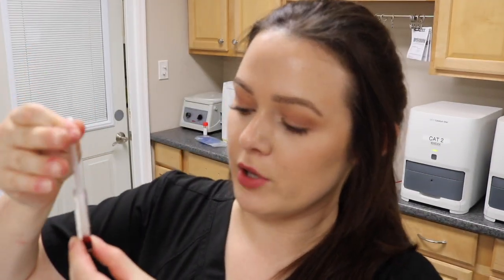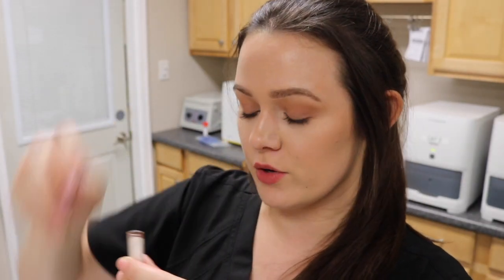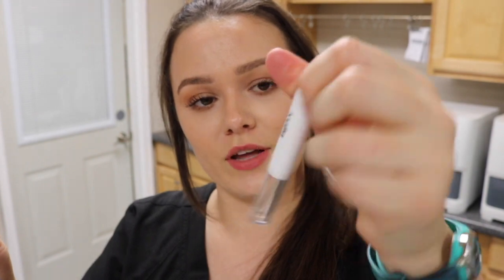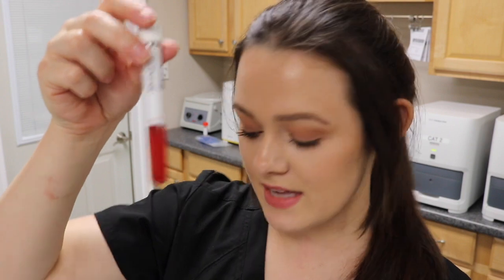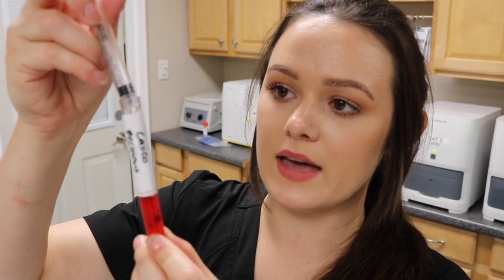I'll put the recipient drops into a clean test tube labeled recipient. Then I'll repeat the same process for the donor — two drops of the donor packed red blood cells into a clean test tube labeled donor. I have two syringes filled with exactly three mils of saline, and I'm going to add that to both samples and mix them gently.